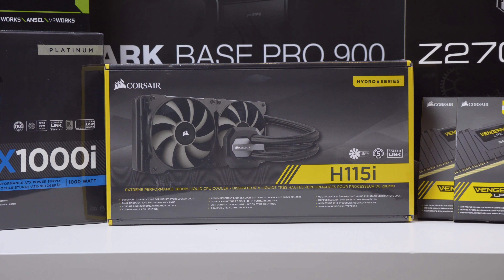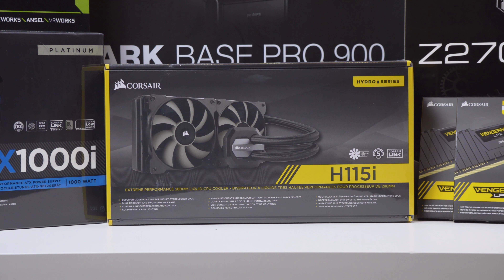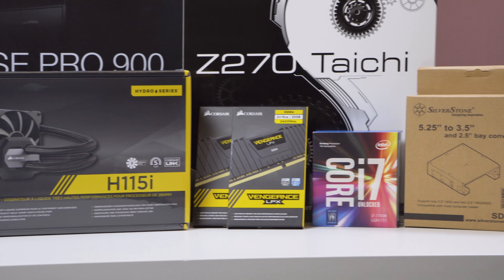Going across to the CPU cooler — it's the Corsair H115i, a dual 280mm radiator water cooler. The reason I got this is because I do plan to overclock my CPU for the first time, so I really need a good cooler. It also has those nice RGB LEDs on the front, so that'll be really nice to have.